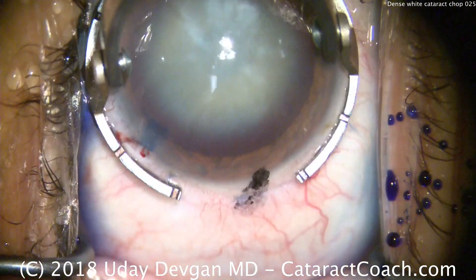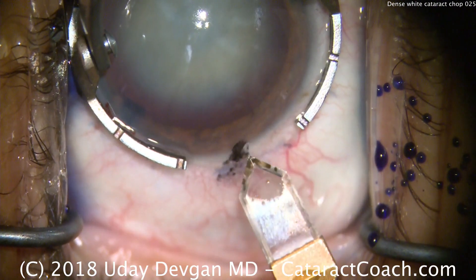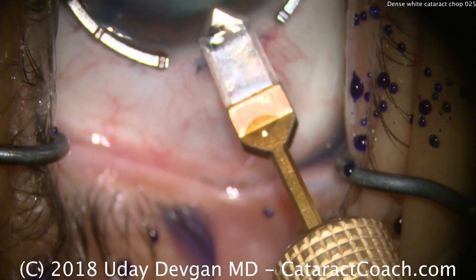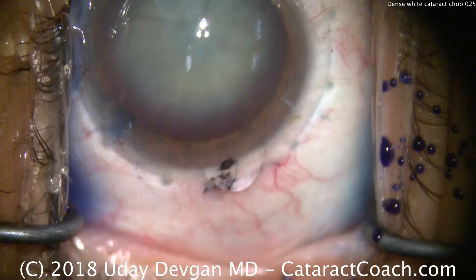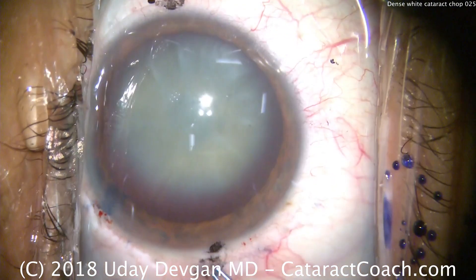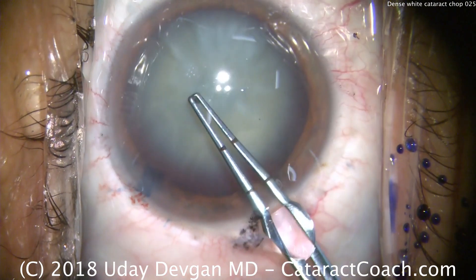Since we're not worried about an intumescent cataract, let's go ahead and make the main incision and do a capsulorexis as normal. The ink marks are at the 180-degree meridian, which is also where the patient has against-the-rule astigmatism. A nice single-plane incision made with a diamond, taking our time to make exactly the tunnel length we want. We use capsulorexis forceps — no need for a cystotome. We're going to make our capsulorexis starting in the center.